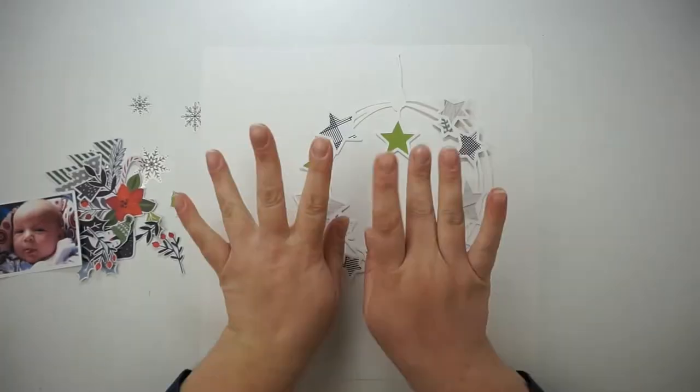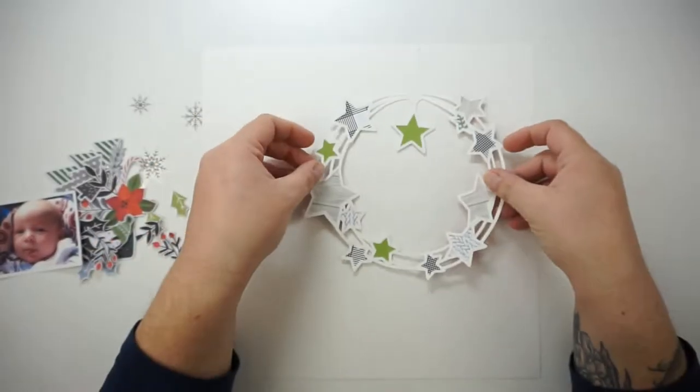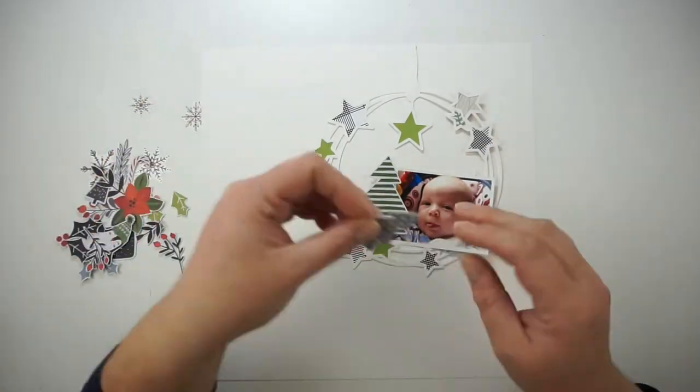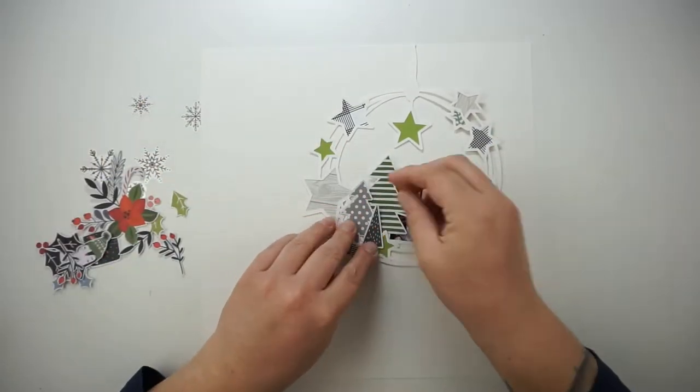Hi and hello, welcome back! Jana here with a new process video for the Hip Kit Club. Today is Sketch Friday and we also got a little recipe — I will link you to the member forum so that you can have a look at it.